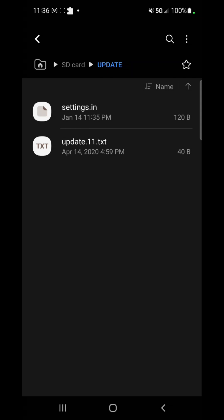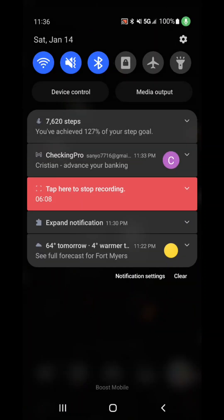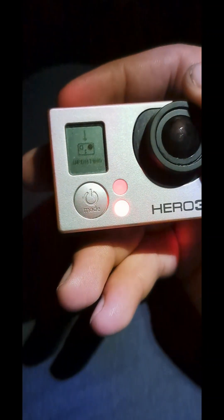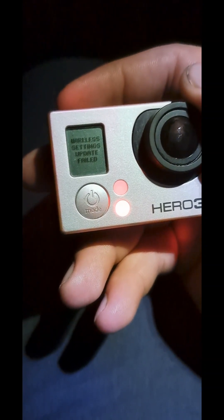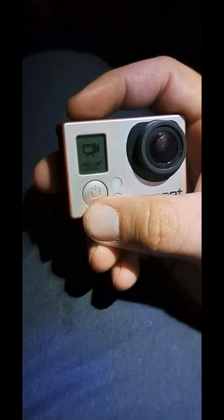Now I'm going to put the SD card back in the camera and redo this process. To install the update, hold the top button and the mode button at the same time. It turned on and started updating — but we got a message: 'Wireless setting update failed. Please visit support.gopro.com.' We need to troubleshoot that, so let's try it again.